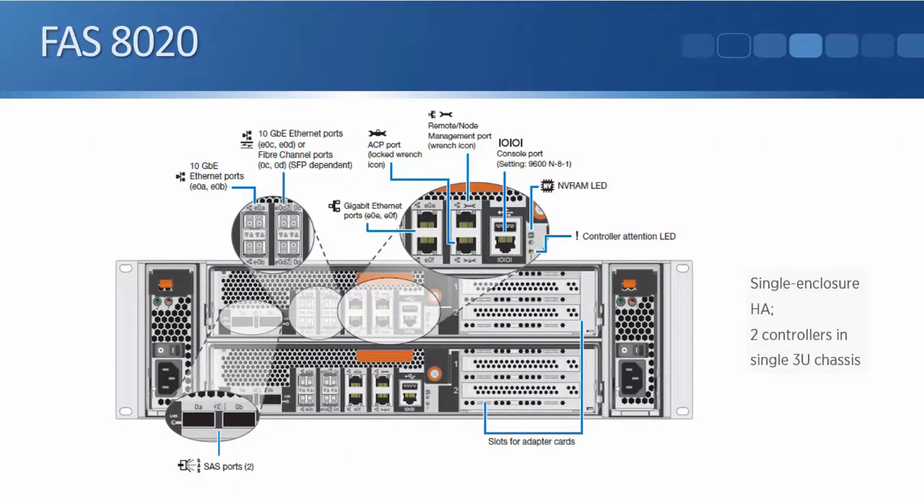Let's look at our FAS 8000 series platforms, starting with the 8020. The 8020 comes as two controllers in a single three rack unit chassis — controller one up at the top and controller two underneath — with dual redundant power supplies, one on the left and one on the right. Looking at the ports from the left, we've got two SAS ports, two 10 gigabit ethernet ports, two UTA ports, a pair of single gigabit ethernet ports, a management port, an ACP port, an unused USB port, and a console port.